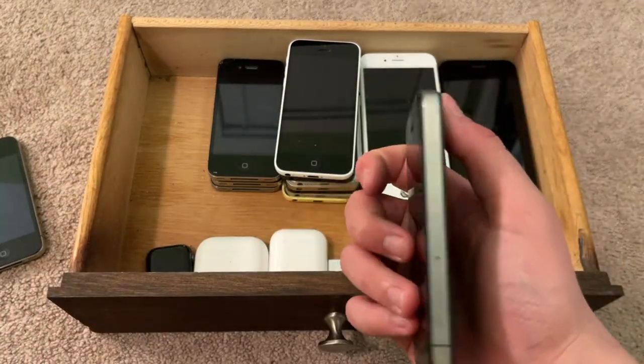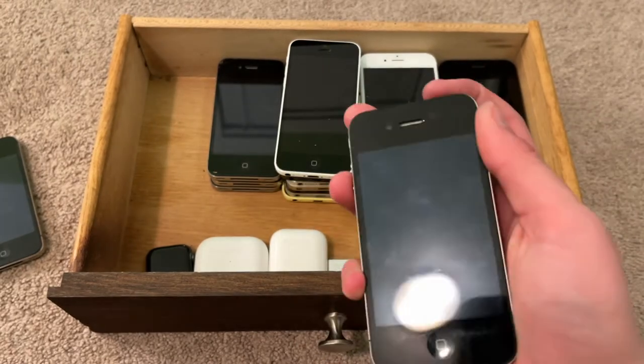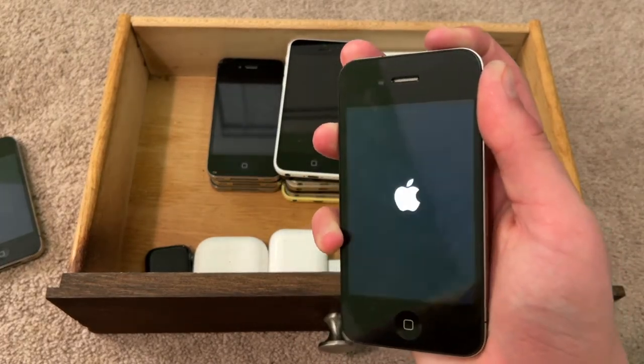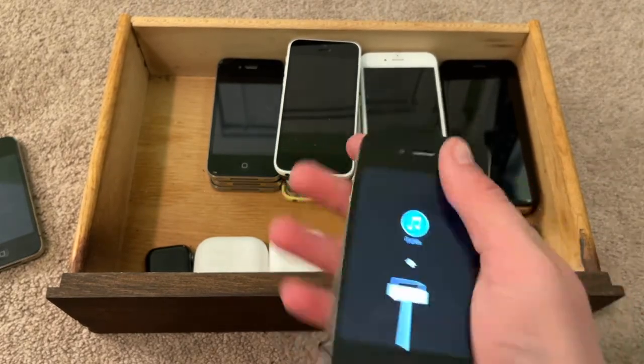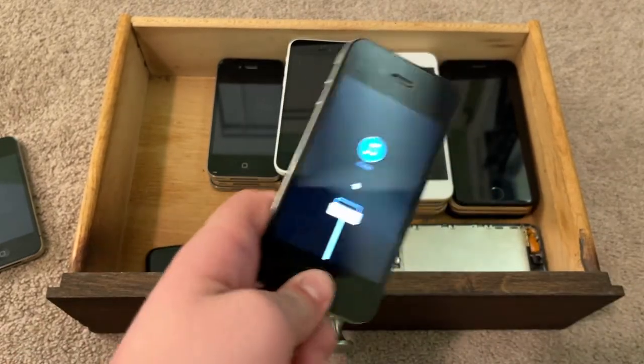This is another iPhone 4 — actually, iPhone 4 Revision A. Seems to be turning on, not sure if it will. I'm pretty sure it won't, because it's tethered, downgraded to iOS 5.1.1.